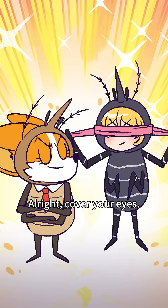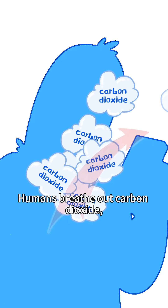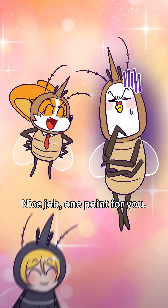I know how! Alright, cover your eyes. But how am I gonna see? Maxillary pulse! Humans breathe out carbon dioxide and we can detect CO2 levels through our maxillary pulse. Over there! Even in absolute darkness, we'll never lose our prey. Nice job, one point for you!